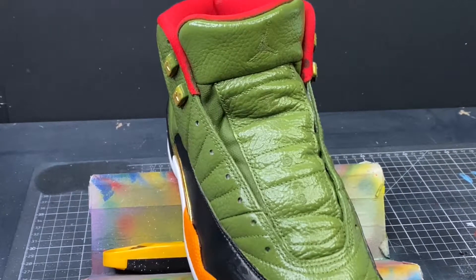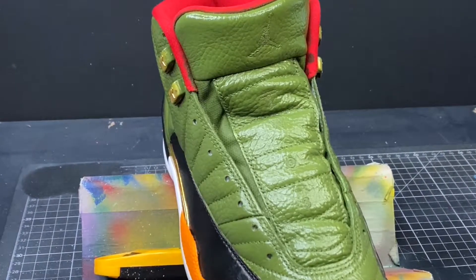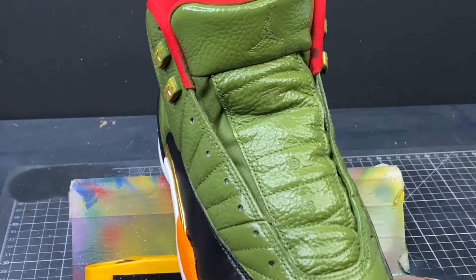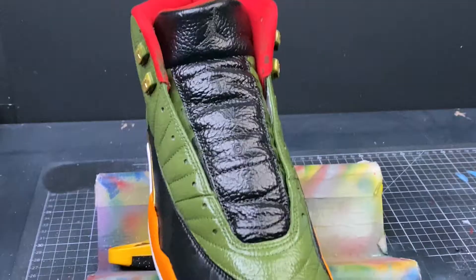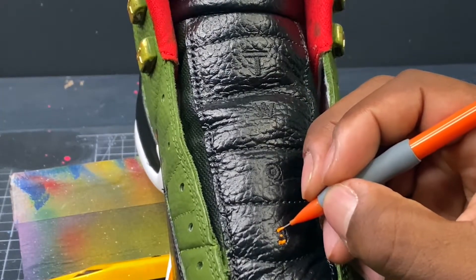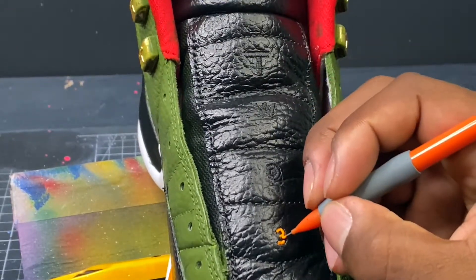As I looked at my mock-up and was working through the shoe, I realized that the tongue wasn't the color it was supposed to be. So with black paint we're going to change this tongue. Now I'm going to move into the next step, which is coloring in the letters on the tongue as well as the Jordan logo.